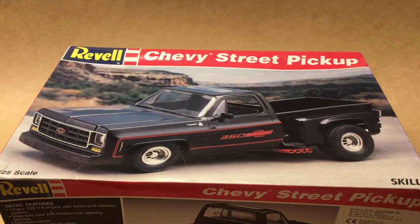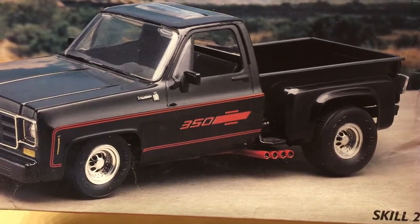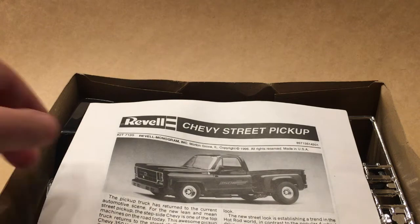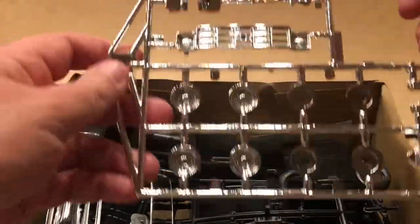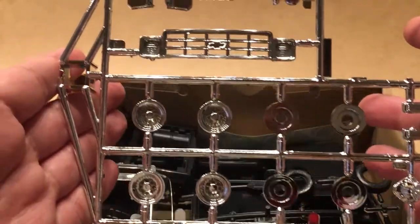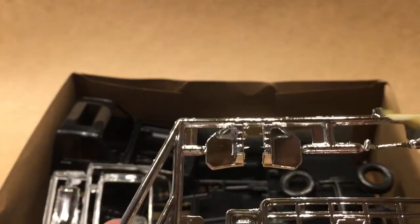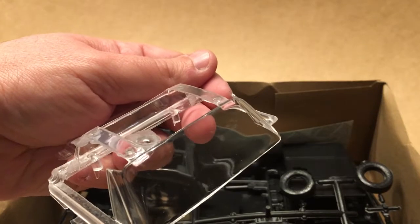Starting here with Revel's Chevy Street Rod, which as you can see has the wrong rear end but a pretty decent performance front. This is a kit I picked up already opened, so it does have some missing pieces, but the critical stuff is here and for the most part looks pretty good. We've got a pretty good-looking chrome sprue — a little rough in some places but not too bad. Glass is nice and clean, so no complaints there.